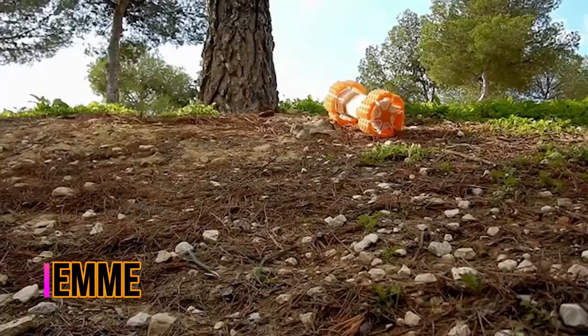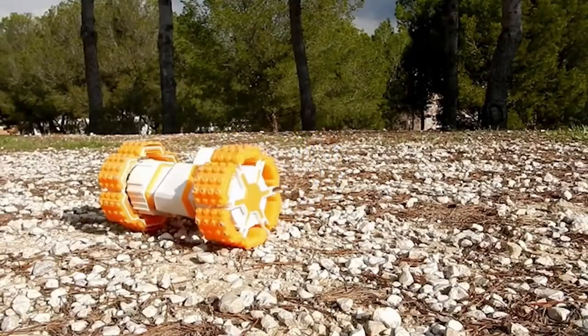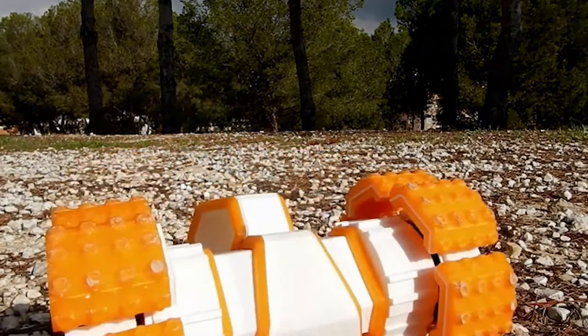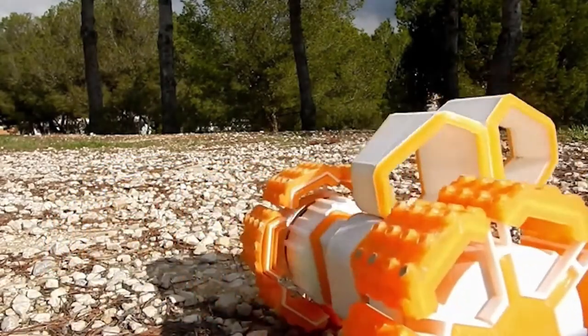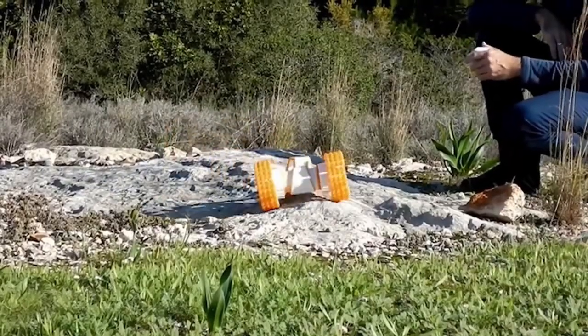EME is a two-wheel robotic gadget with a unique shape which can have an external camera attached to it and record videos or take pictures. With ESP32 embedded in it, EME operates over Wi-Fi and over BLE. This enables the robot to work without cables or connectors.